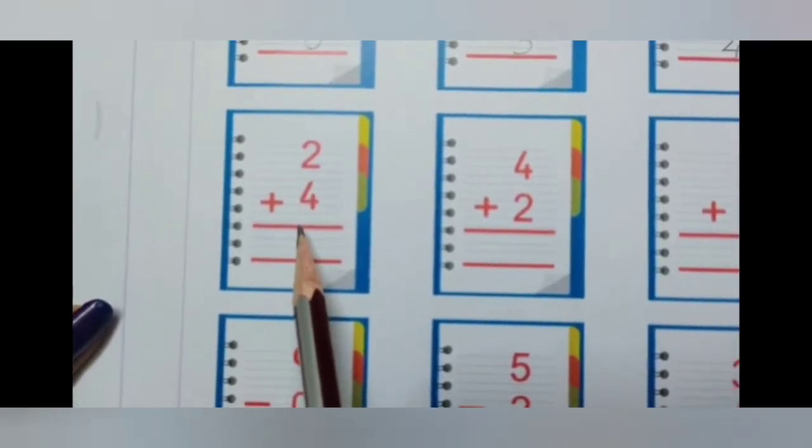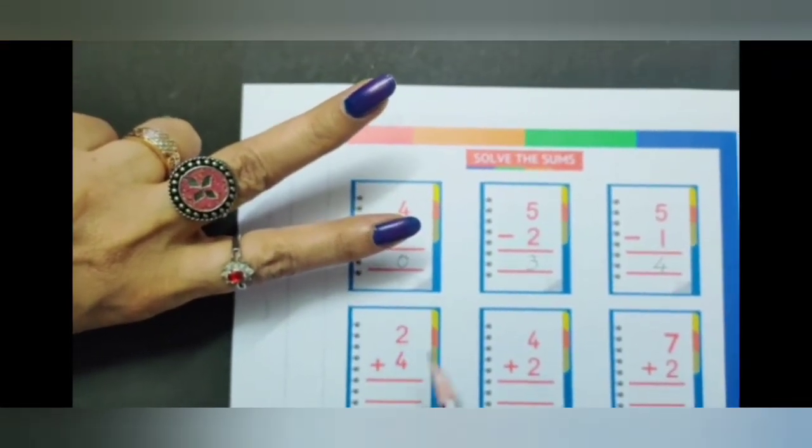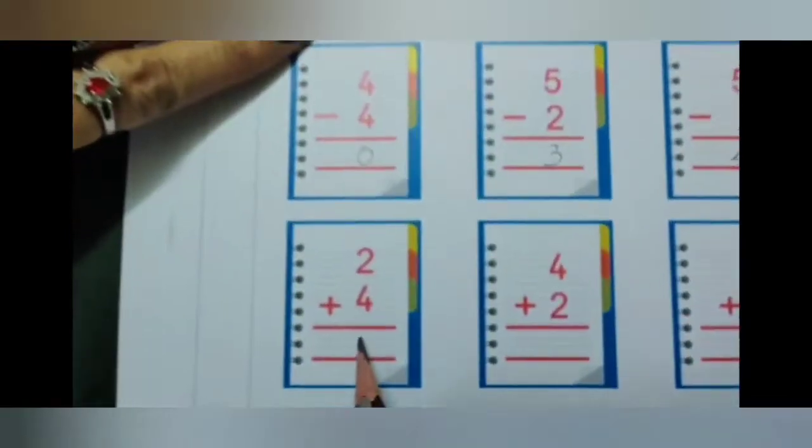2 plus 4. In this method you will keep the bigger number in your head and show the smaller number on your fingers. The smaller number is 2, so we will keep 2 on the fingers. After 4: 5, 6. So the answer is 6.